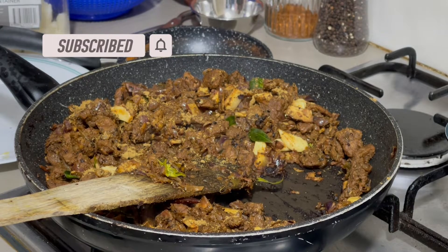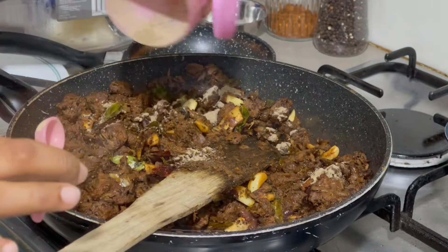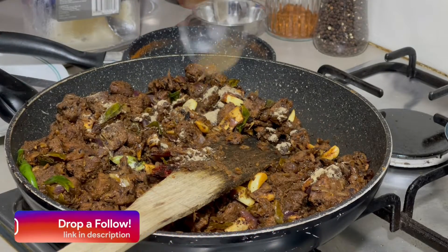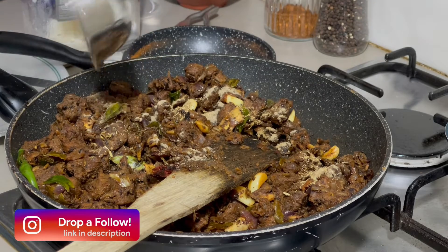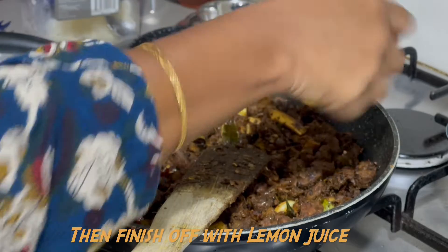This is the extra touch and extra munchability. I am using pepper powder with lemon juice.